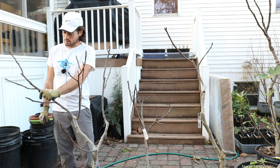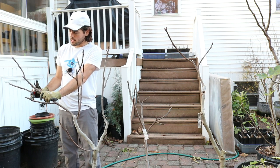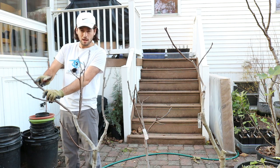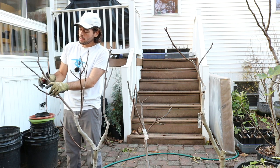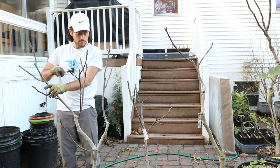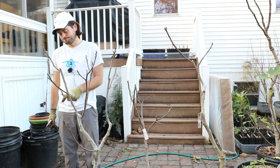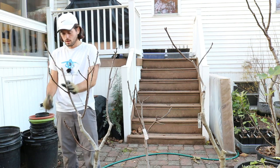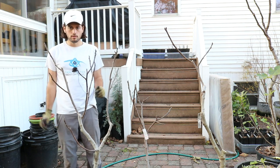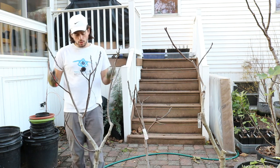Now let's think about the right side of the tree. The same thing can be said here — I'm going to take out this top branch, prune this whole thing out, and then I'm left with the same situation on the other side. I'm going to do that. And now we have branches going away from each other — we're expanding that canopy.